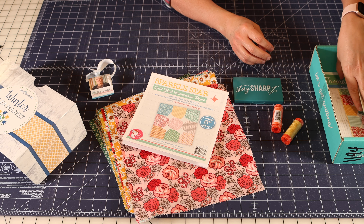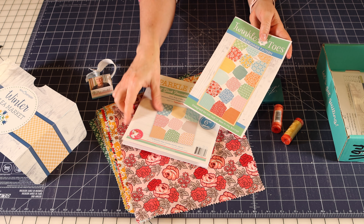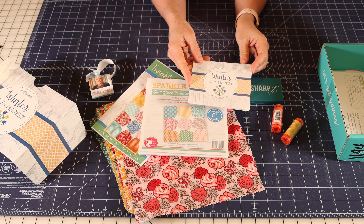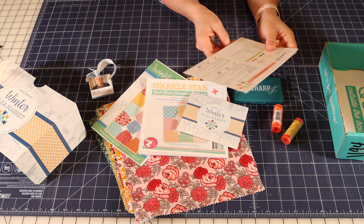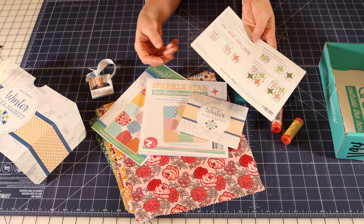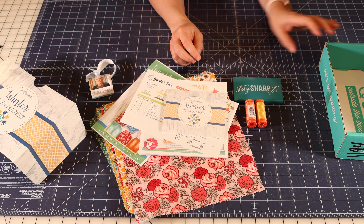This is Sparkle Star Quilt Block Foundation Paper. Fat Quarter Shop has been making a lot of brand new foundation papers lately so that you can have perfect blocks. This is kind of a scrappy style — you'd have one focus fabric with four other fabrics. These are the foundation papers to make that Sparkle Star block. There is also a pattern included called Twinkle Toes — it's a table runner pattern that uses this foundation paper and the layer cake squares.